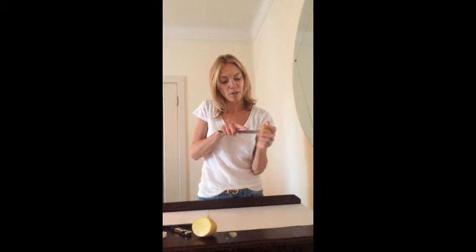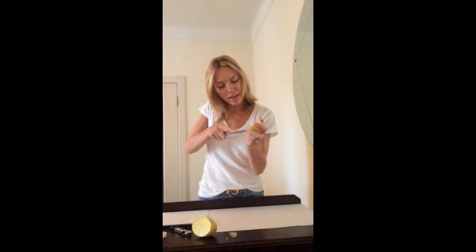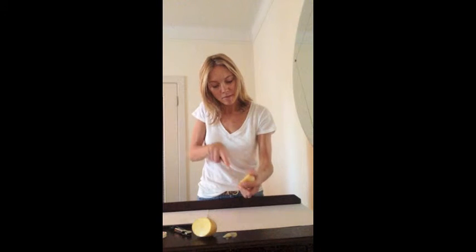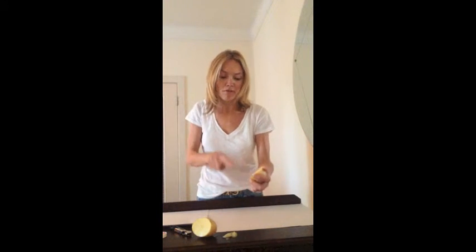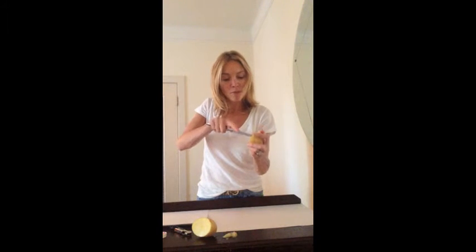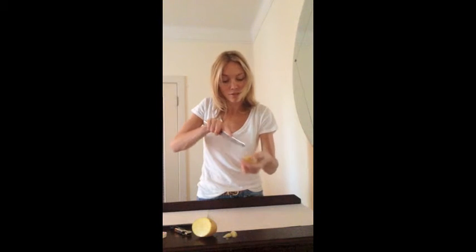Next, I'm going to carve a pumpkin face in my potato. I'm going to do a happy pumpkin. I just use my knife to chunk out some pieces in the potato. Again, I would do this before my students arrive, however your students might enjoy watching you do this part. It's completely up to you as you know what's best for your students.